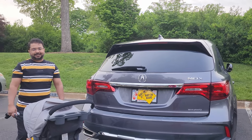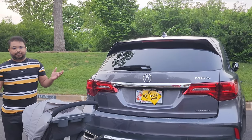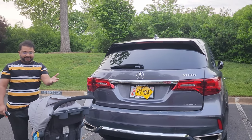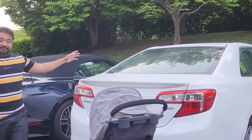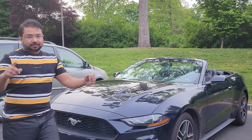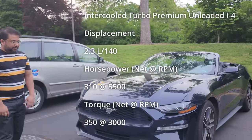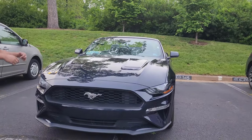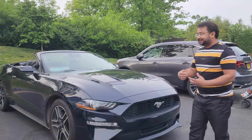Hi friends, welcome to Multitasking with Tashpik. It's been a long time since I made any video. I have my Acura MDX — this is a family car, I'm a family man with kids. I also have a Toyota Camry, which is also a family car. And now, a car for me: a Ford Mustang EcoBoost. Is this a family car? No, it's not — but let's check it out.